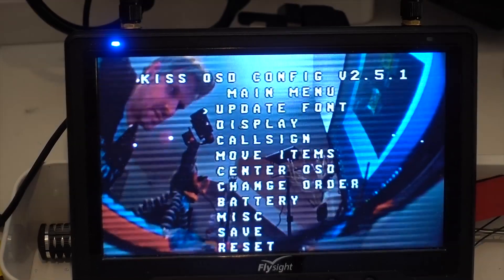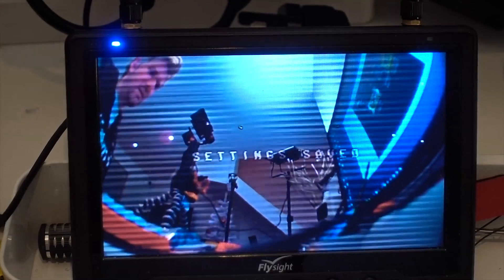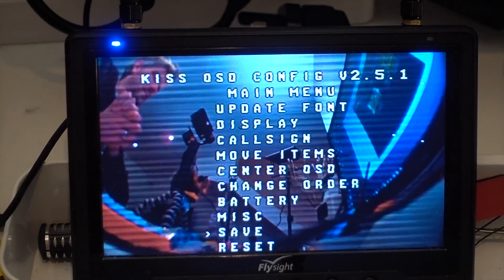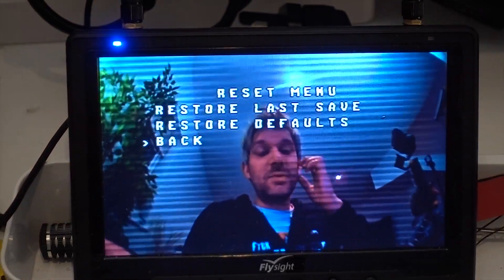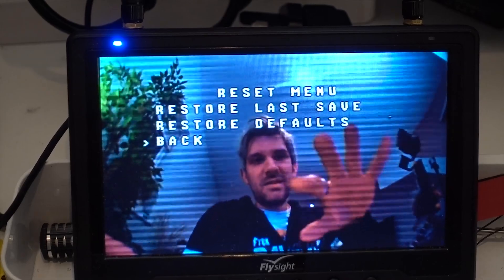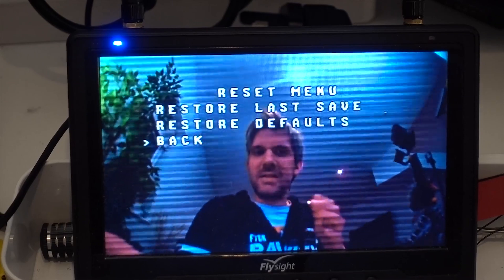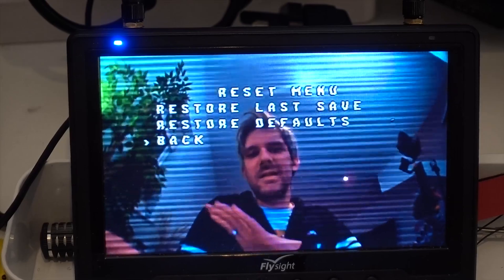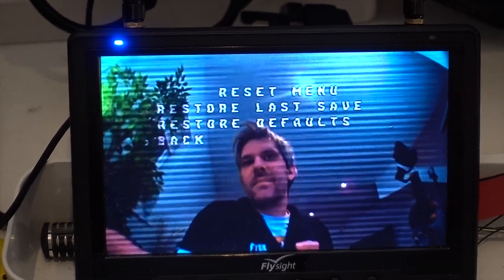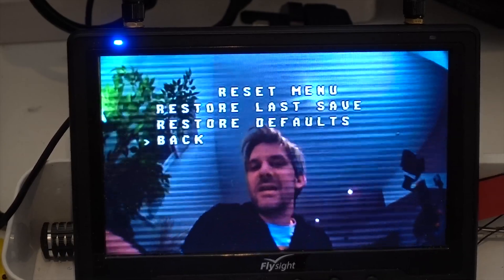I think I'm probably pushing the VTX now so we'll call it a day on setup. The OSD is a bit of a pain in the ass and will take some work to get looking exactly how I want. But overall the initial setup went really smoothly and the configurator is good. We'll cut to the field - hopefully tomorrow we'll go fly this guy, and I can't wait.